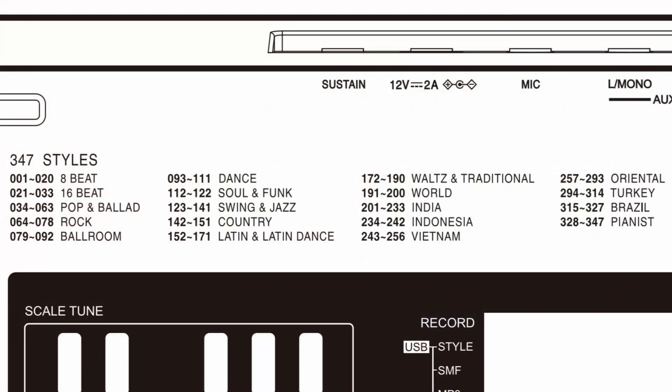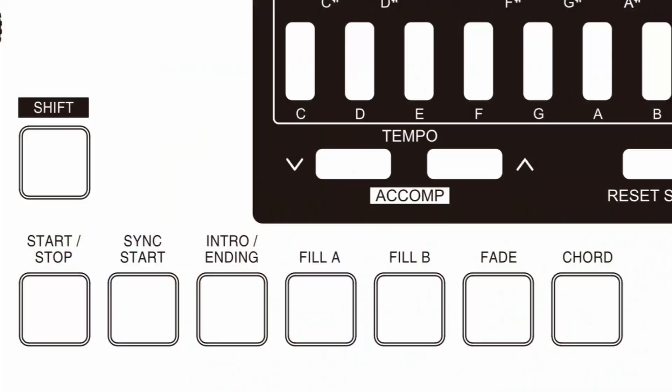Roland has packed in a massive 347 styles, categorized into the music of different countries — including specific groups for Brazil, Indonesia, Vietnam, India, and the Oriental market — making it clear which market Roland is targeting. As per usual at this price level, all styles have one intro, one ending, and two variations. But what I really like is that auto fill is built into the variation button itself — so if you press the style variation, it automatically does a fill-in before proceeding. That is something not found in all brands; Casio, for example, hasn't added an auto fill feature into their style variation button yet.